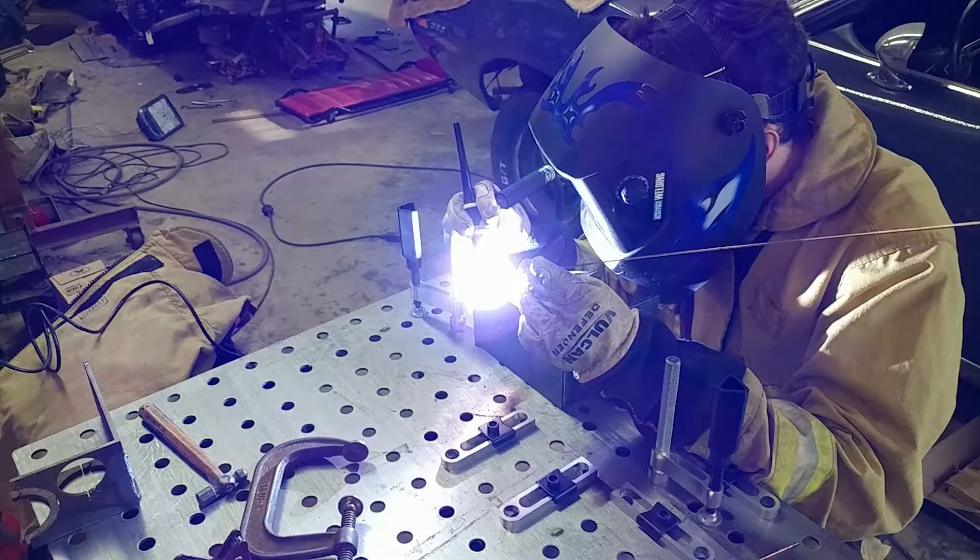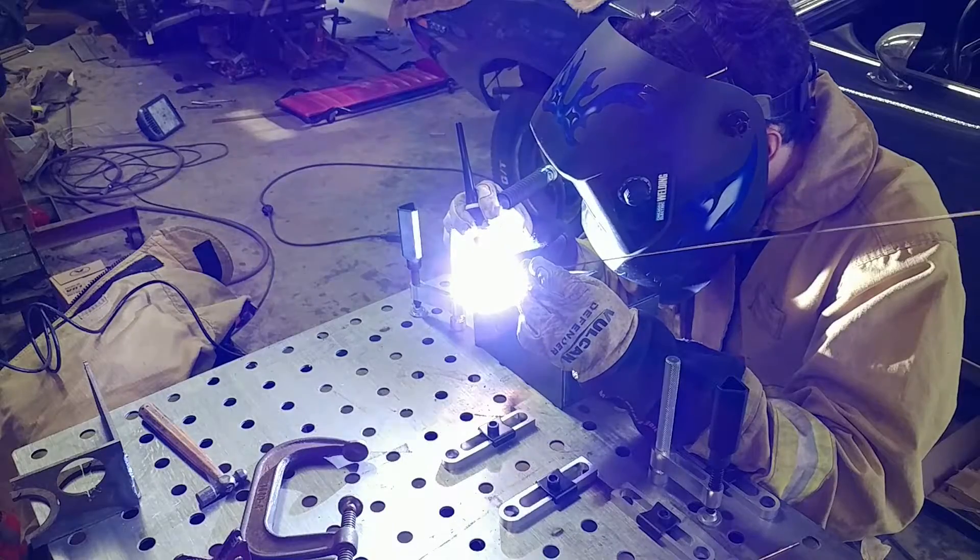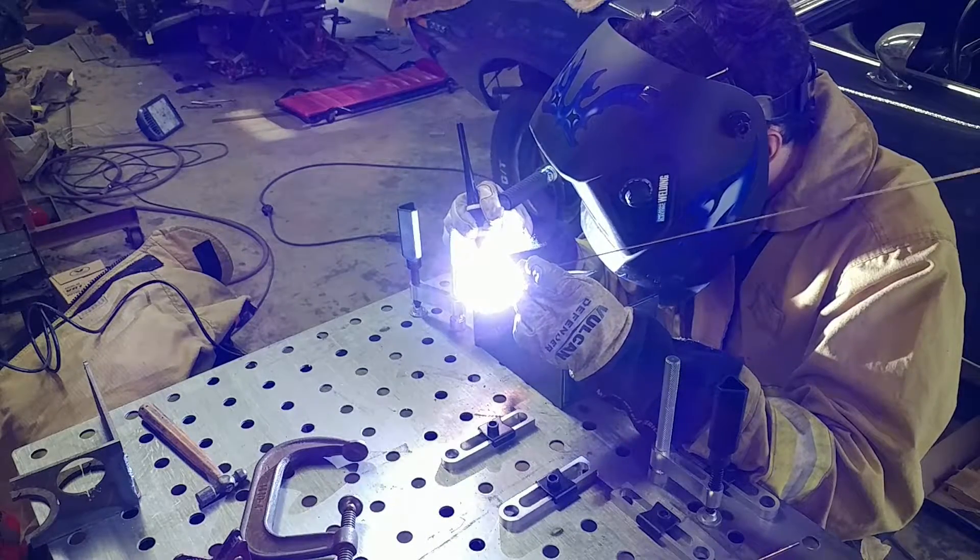I don't know why it's making that sparky. A little far away, maybe? It seems fine to move.